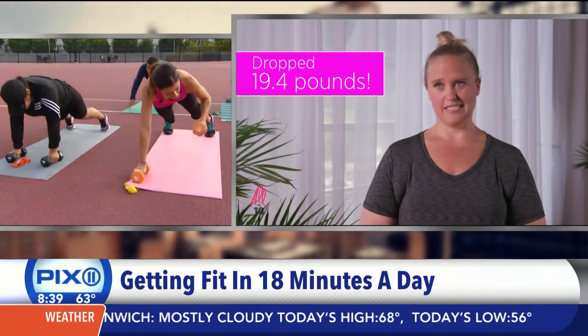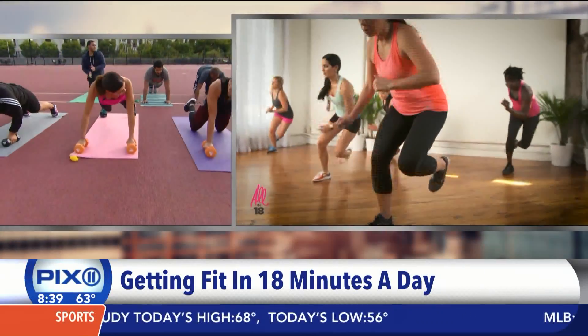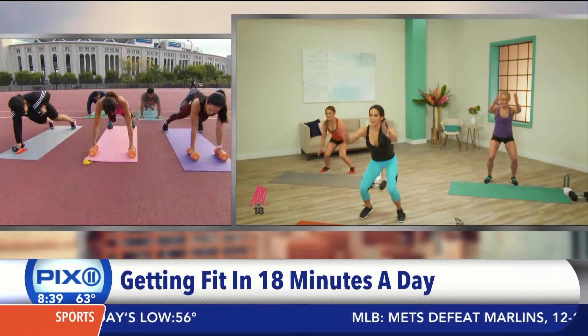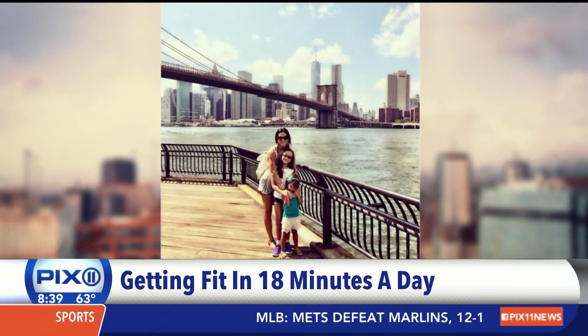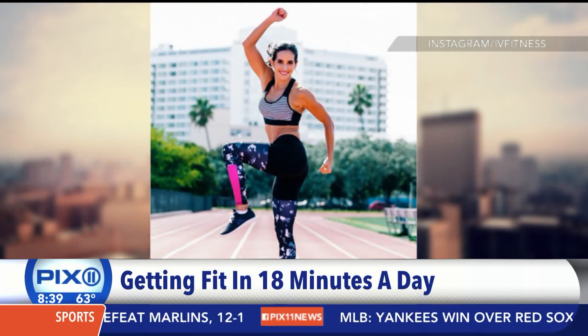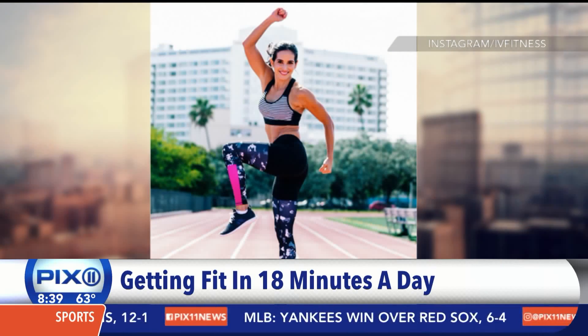Now you developed this because you are a busy mom — you have two girls — and you have your own business. I have two daughters and I also don't like spending a lot of time working out. It's all about quick and fast work that will get it done and do the job.